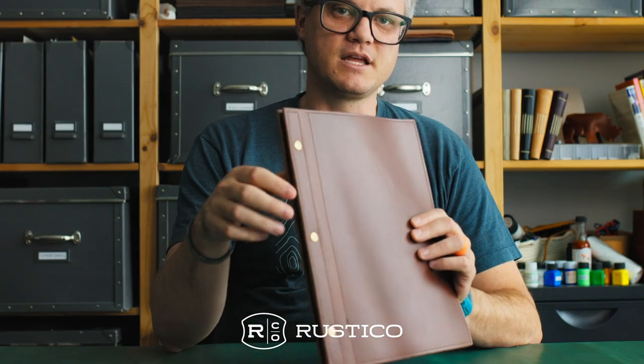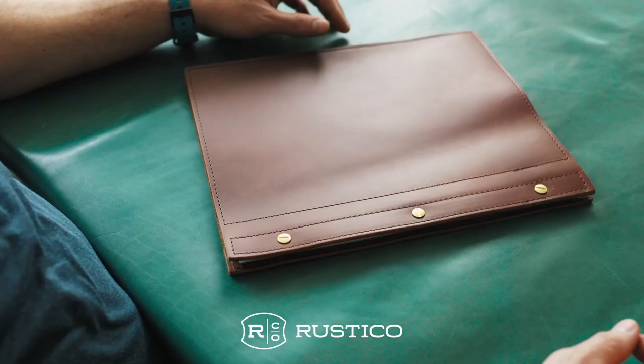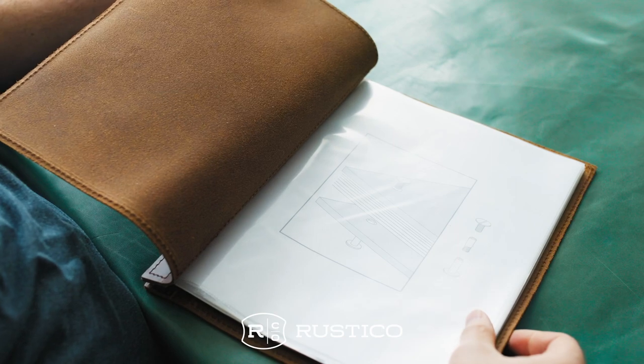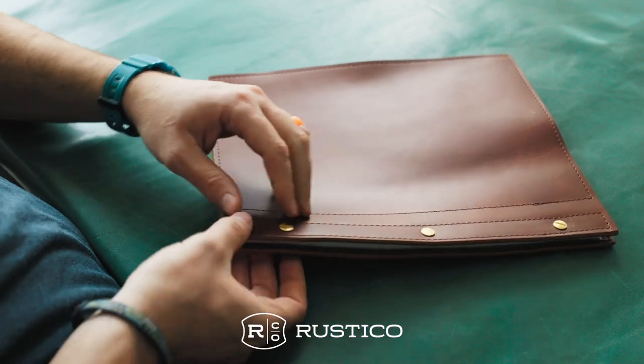The coolest feature about a screw post binder is that you can unscrew the screw post and put an extension in to make it bigger. This is the extension — it's just this little half-inch extension. I'm going to show you how to do the extension. There's a little infographic here that comes with each binder to show you how. Let me show you — it's really easy.